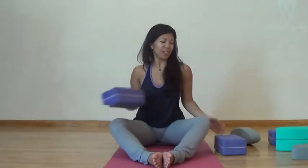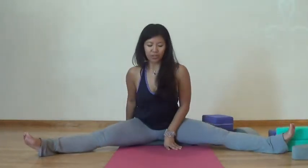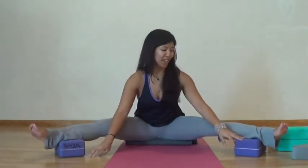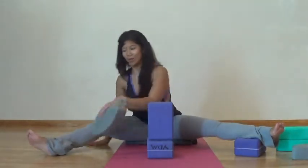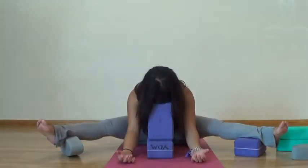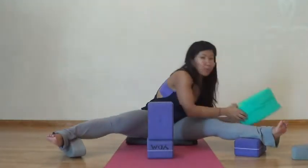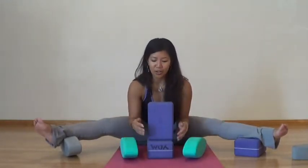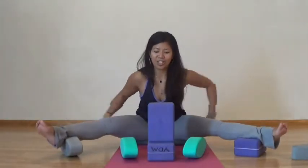Our final posture in our restorative series today is dragonfly posture. You're going to take both legs out towards the sides. Tilt your pelvis forward. If you need any blocks, allow them to come underneath your knees, maybe even extending them out to the sides. I really like to get block-happy here — I'll have blocks underneath my feet, and then one or a couple stacked up underneath my head as well. Another option is placing your arms on blocks so your arms are fully relaxed. The idea with yin yoga is that you want to relax all of your muscles so you can target those connective tissues and joints.